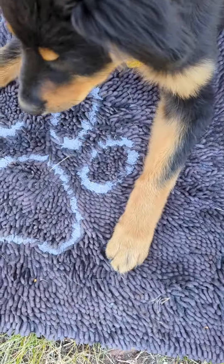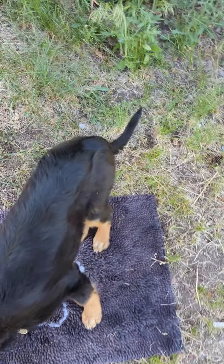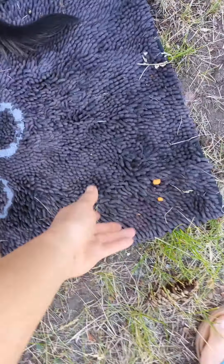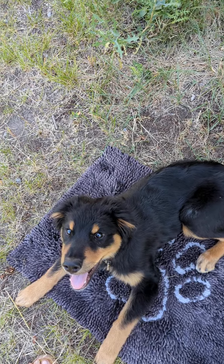I usually incorporate it into our off-leash time. I'll play this like dropping food randomly while we're walking around, and I find that that helps to proof them for real-life on-leash behaviors when they're out and about and there's just garbage on the ground or something.